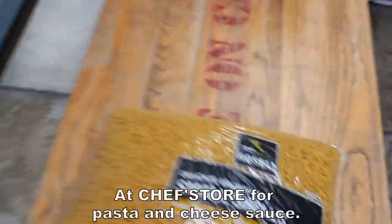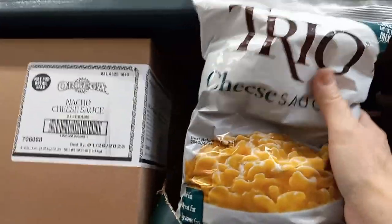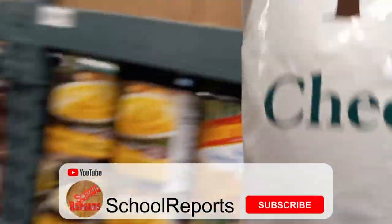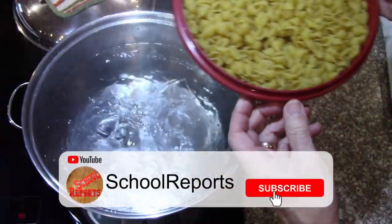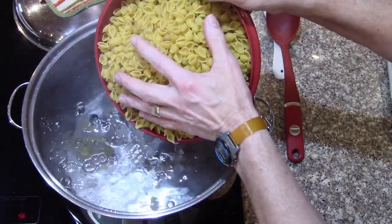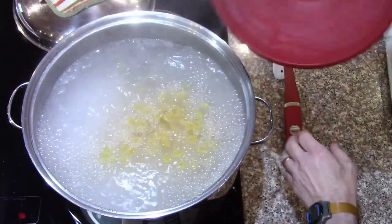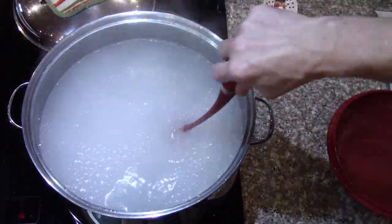Once again at the restaurant supply store picking up some pasta and some cheese sauce mix. I like the dry cheese sauce. Okay, let's get them in there and we'll start a timer.